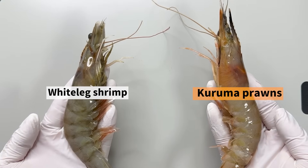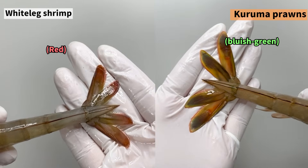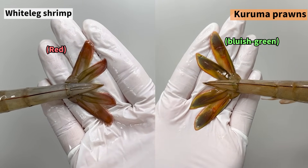They're often confused with Kuruma prawns, but they're actually different species, with differences in the length of the rostrum — or the forehead spike — and the color of the tail fan.